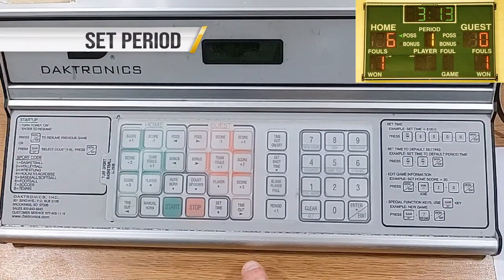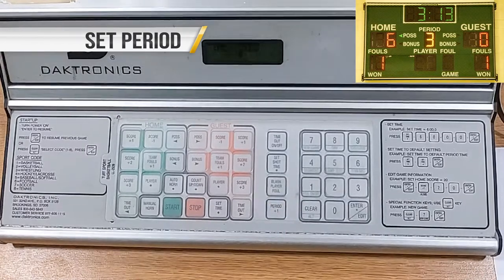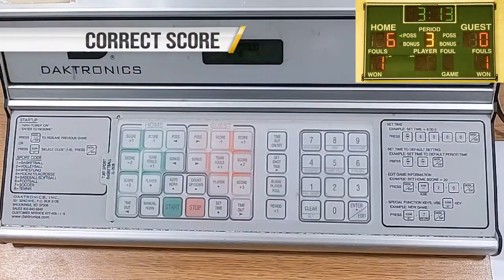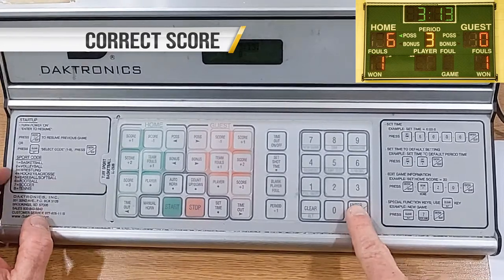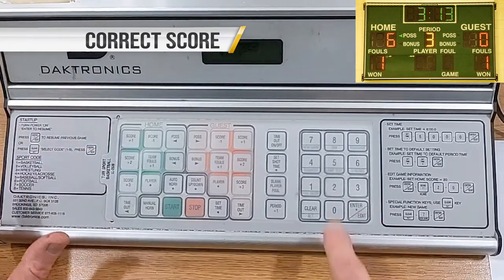Check to make sure the appropriate time period is displayed and press Period Plus One. Check the team score to make sure your score matches theirs. For example, to adjust the home team score to 20, press Enter/Edit, Home Score Plus One, 2, 0, then Enter/Edit.